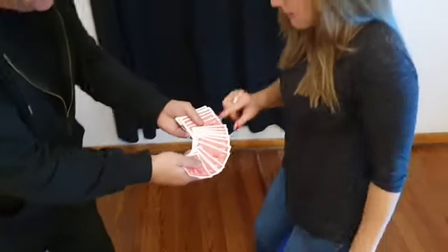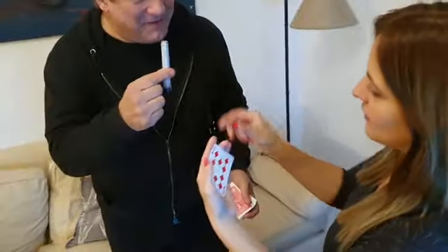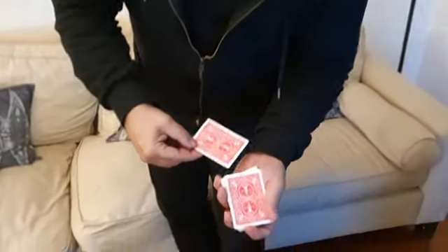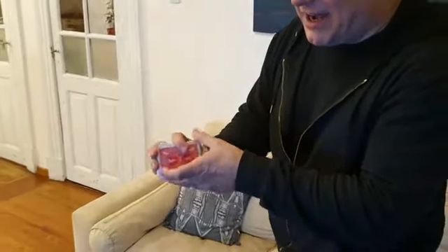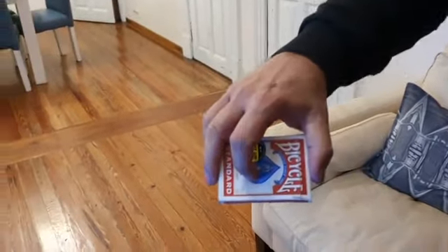You ask the viewer to choose and sign any card in the deck. Then you lose it in the deck and the cards are mixed. And suddenly, the cards in your hand are transformed into a box.